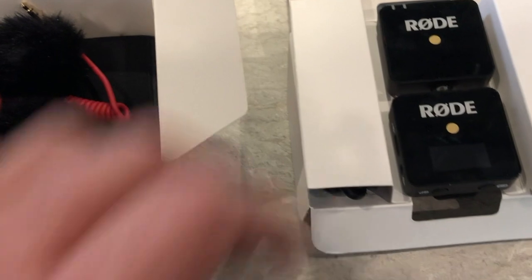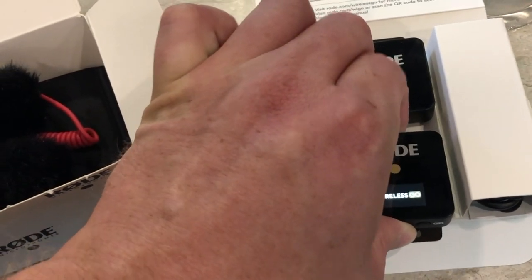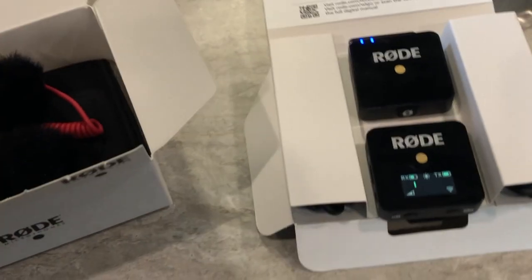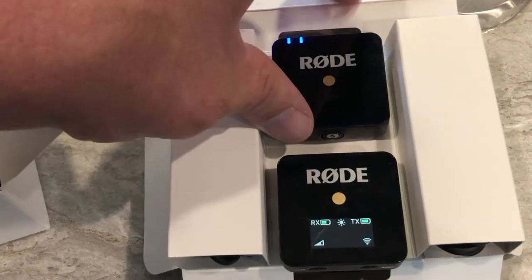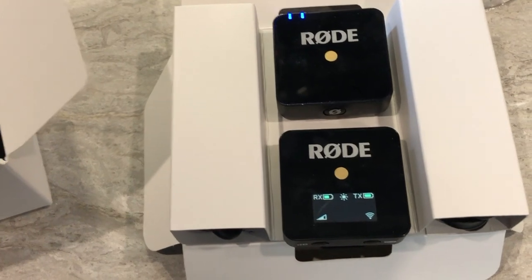It didn't show that on mine — on this one. See if I can power this one up and I'll show you what I mean. This is the microphone side. Tapping on it, that should have a green bar on there and it doesn't.